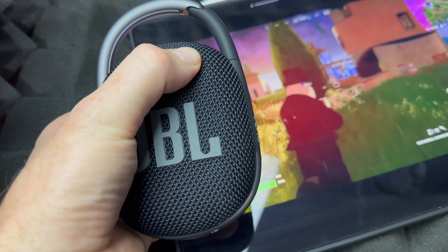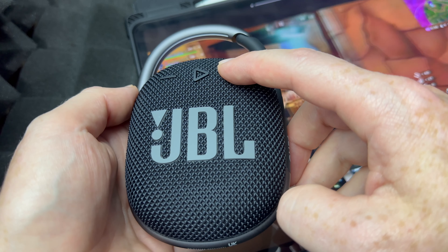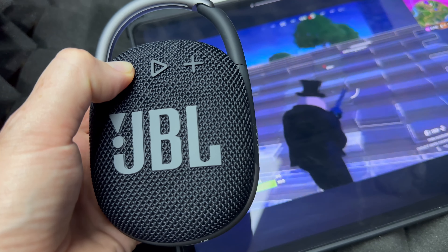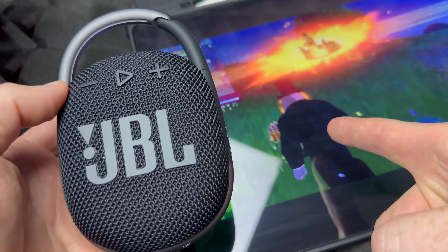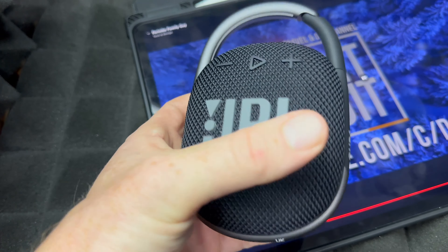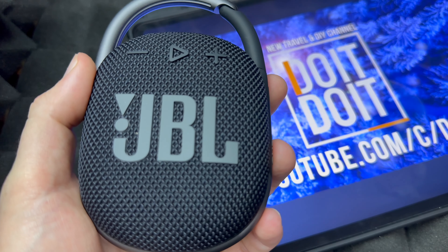Just to show you an example, right now I'm playing a video and the sound is coming out from here. I can turn up the volume with this button, and I can turn it down by pressing here. At any point you can press the play button and it will stop the video — or music. Press it again to keep playing. If you want to turn it off at any point, just hold the power button and it'll turn off.